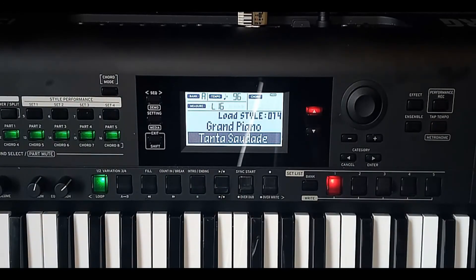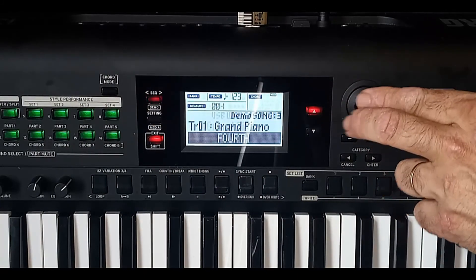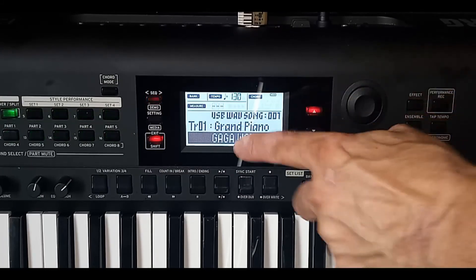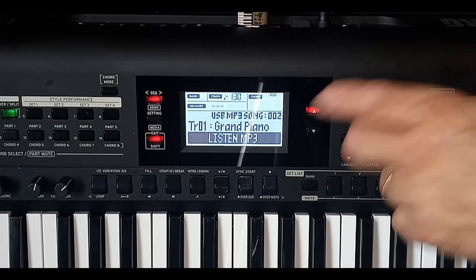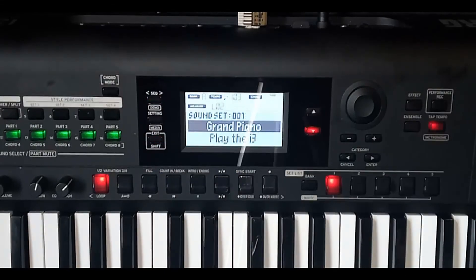Outra coisa interessante: desligando a reprodução, esse arquivo contém áudio WAV e MP3 que você pode acessar e demonstrar. Aperte Sec e, com o controle giratório, você terá acesso a arquivos WAV, arquivos MP3 e mídia também. Aperte Exit para voltar à tela inicial.